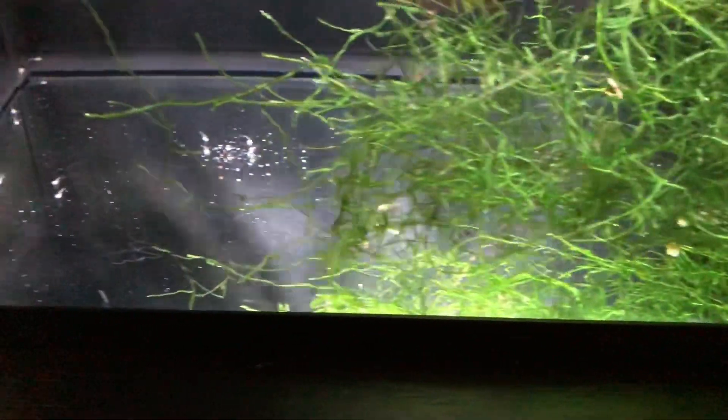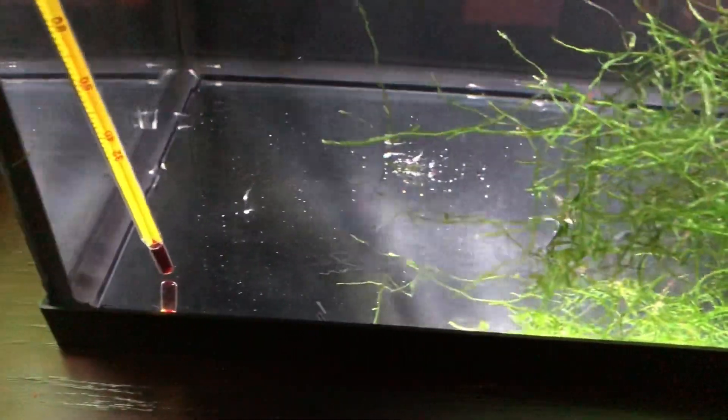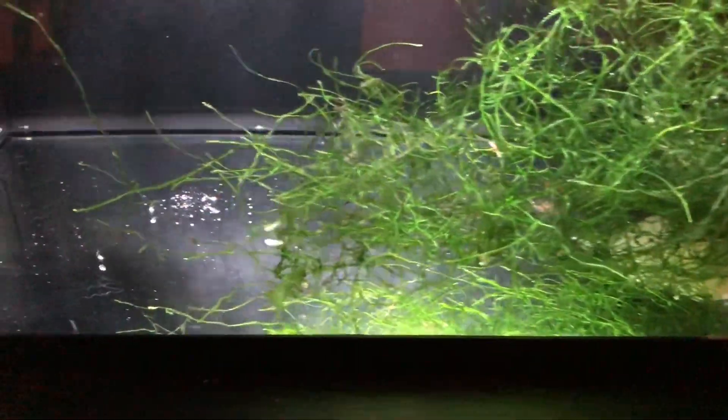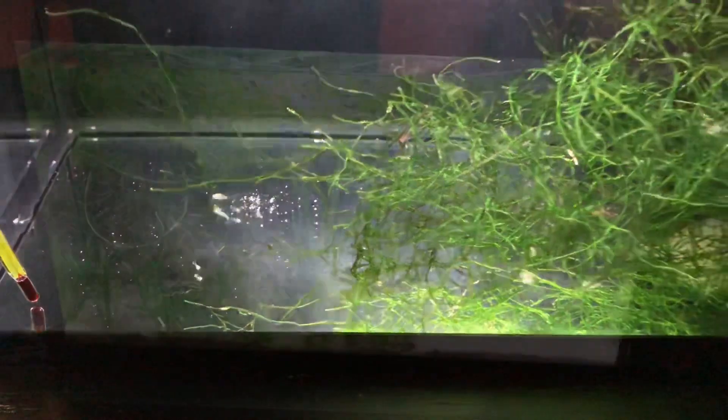For instance, this 5.5 gallon tank, which is home to a bunch of albino corries — baby albino corries — I need to do water changes on this tank every three to four days because I can't have the nitrates rising past five. Otherwise, I'm going to have casualties.